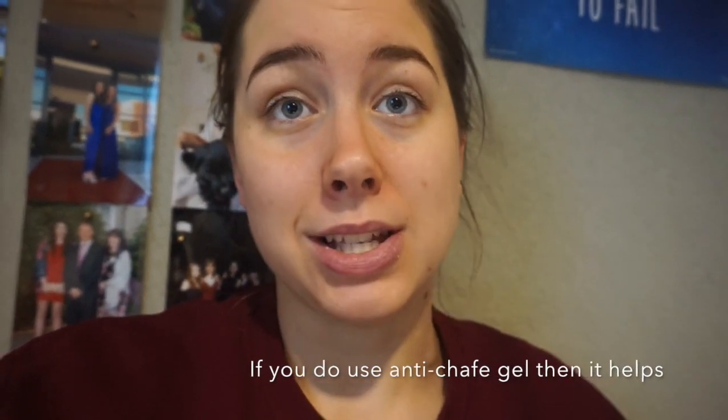The neckline doesn't have Velcro adjustment — that's the only problem with this wetsuit because not everybody's neck is the same size. It can feel a bit suffocating, and I have in the past gotten really bad wetsuit rub from this suit. I've had really bad scarring and burning from that wetsuit.